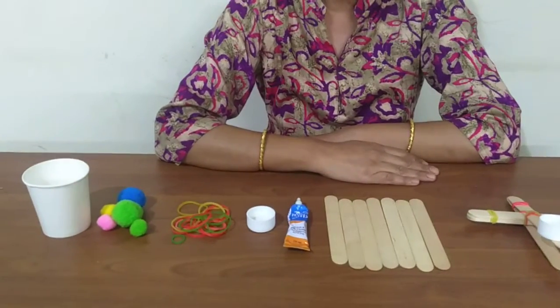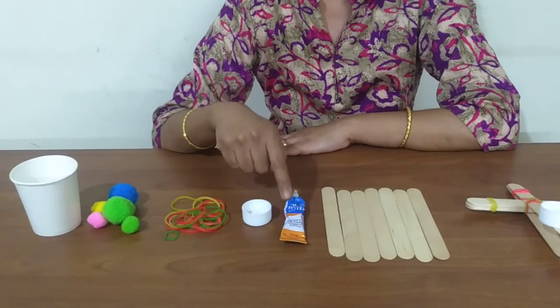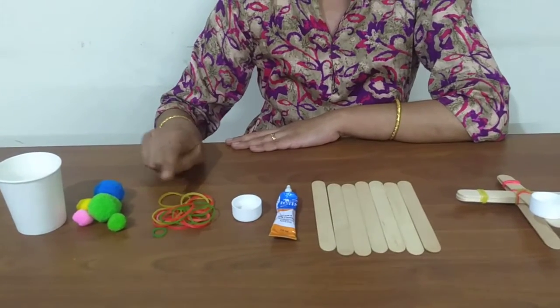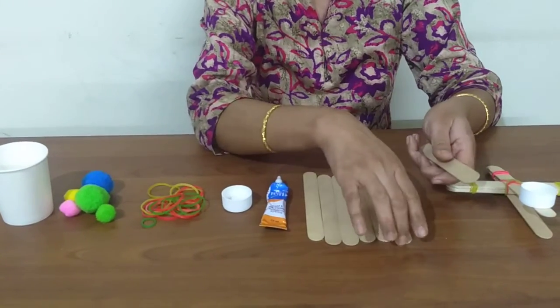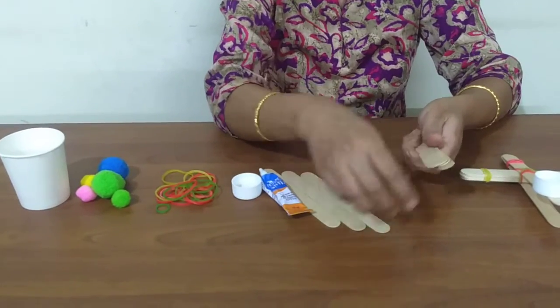The materials needed for this are 7 jumbo craft sticks, glue or double-sided tape, a bottle cap, rubber bands, a pom-pom, and a paper cup. First, start by stacking 5 craft sticks one on top of the other.